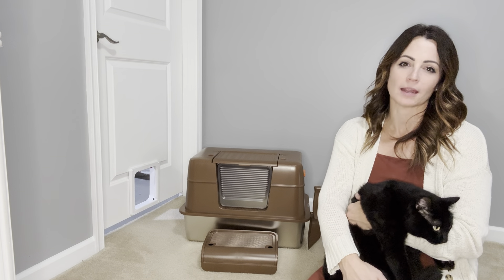Hi! If you're a cat lover like me, you're going to love this extra large stainless steel cat litter box. I have two large cats and it's perfect for them. Let me show you why.